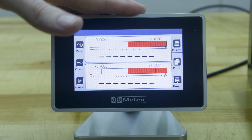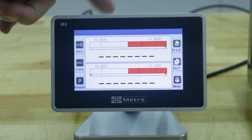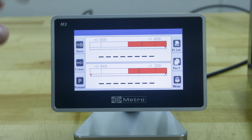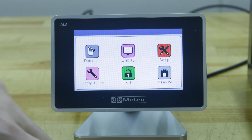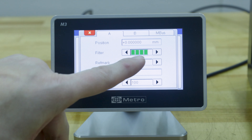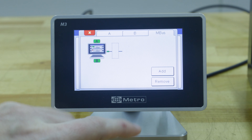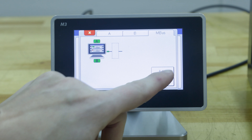Once we power our display on, we have to teach the M3 to recognize the Solitron probes. For that we're gonna hit menu, setup, and you can see right here there's a dedicated tab for the MBUS. Hit that, press add to add your Solitron probe.